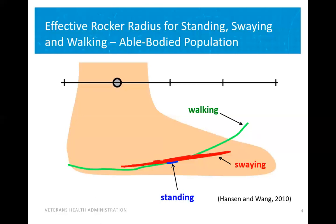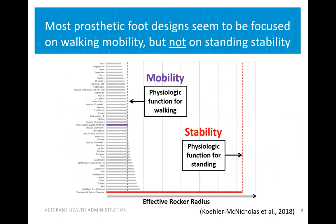When we look at the human ankle, we see that there are three distinct radii: one for walking, one for swinging, and one for standing. However, when we look at prosthetic feet, if we look at the comparison to the purple line, most feet are designed for mobility and therefore lack comparison to the red, which is stability. So there is no system that can do both.